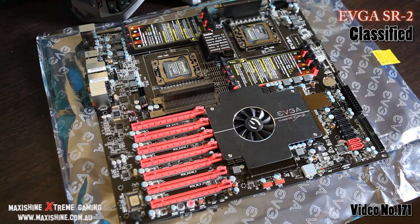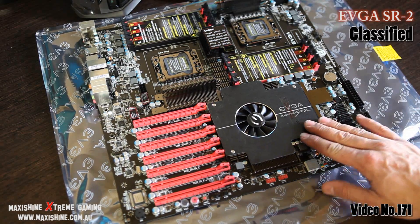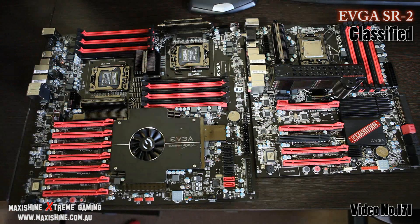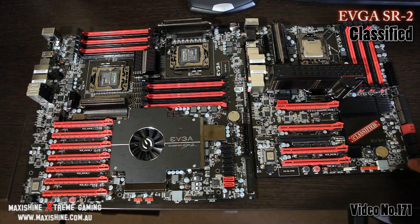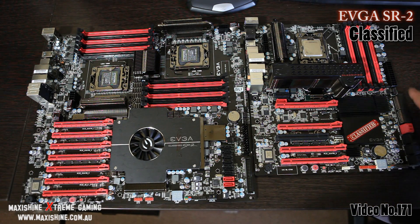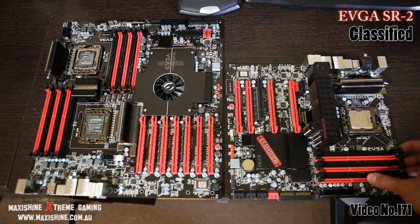There is absolute craziness — that is overboard. I can't wait to get this thing together. Still waiting on a few parts; so disappointed in Australia, it takes so long to get things — this was delayed three times. Now check this out, side by side: the Classified and the SR2. You can see that is a massive difference. The Classified is already a big motherboard — there's a good two or three inches difference just in height, and the width is a massive difference too.